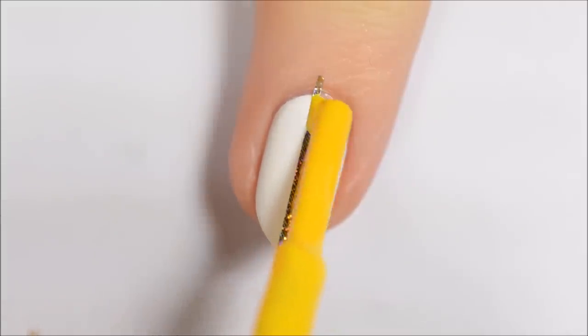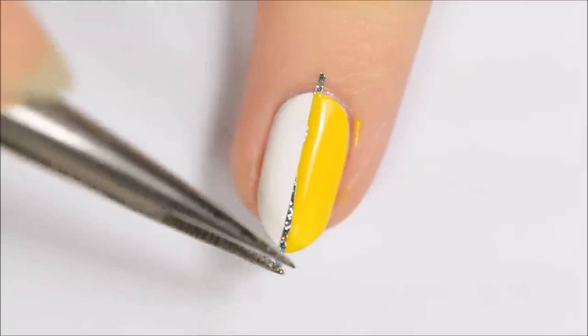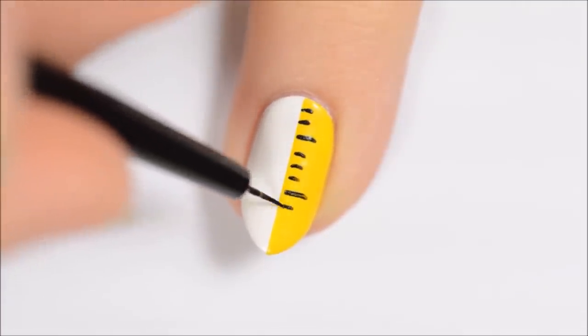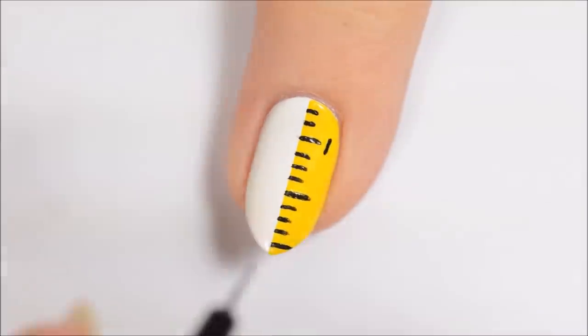The fourth design is a ruler. Use striping tape to section off half of the nail and fill in one half with yellow polish. You could use liquid latex on the other side of your nail if you're worried about painting over the striping tape. Make a few short black lines followed by a longer one on the yellow side of the nail, then repeat. Add numbers beside the longer lines.